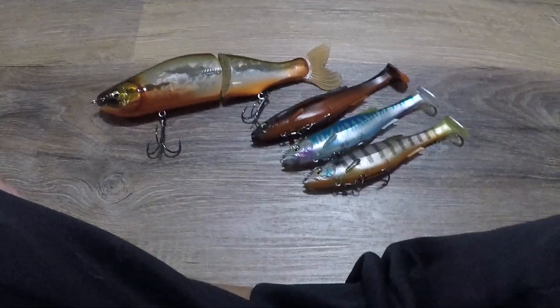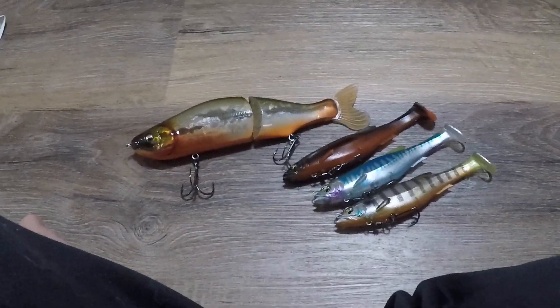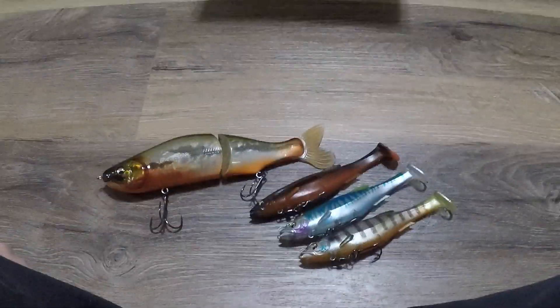And this is it for my unboxing today. See you guys in the next one. Thank you.